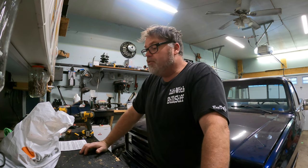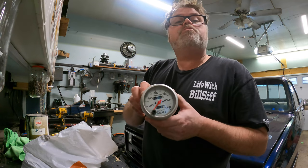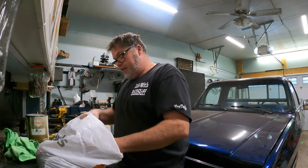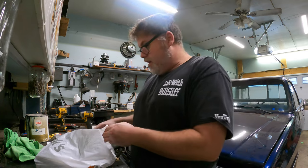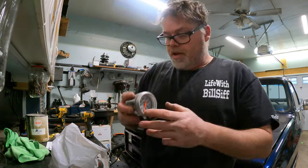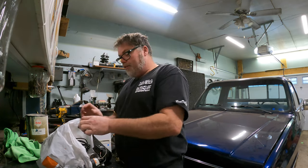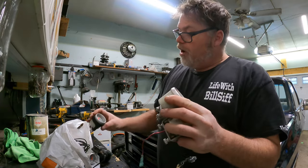I did get a bag full of gauges. The only problem is they're too small for my dash, so I don't think I'm gonna be using them all. There's a bunch in here — oil temperature, transmission temperature, water temperature, RPM gauge, fuel gauge, voltage gauge, boost gauge, oil pressure — so we've got oil temp and oil pressure.